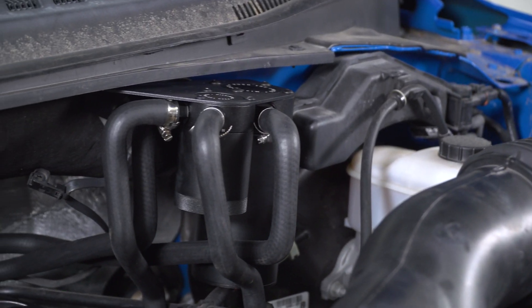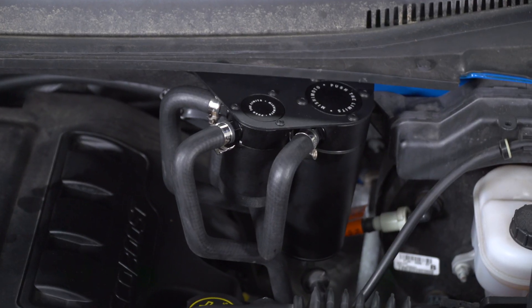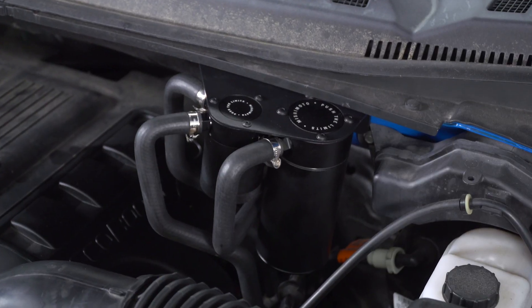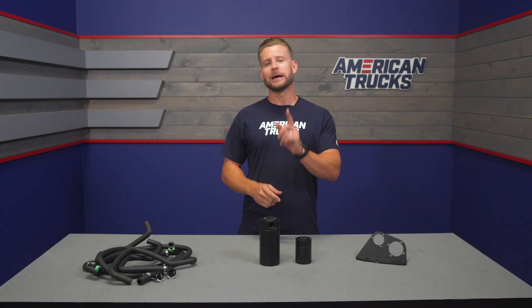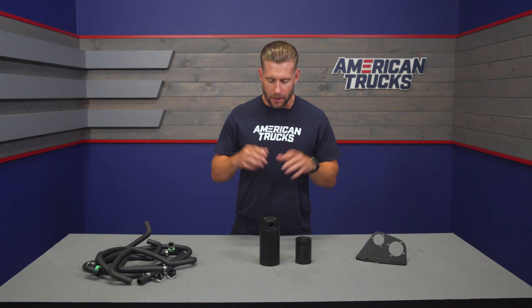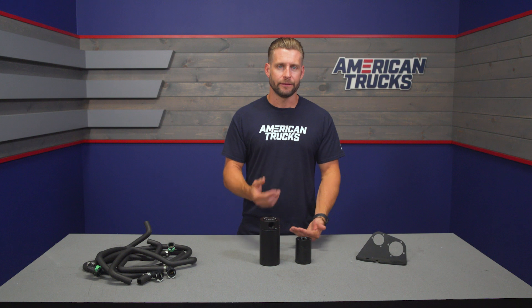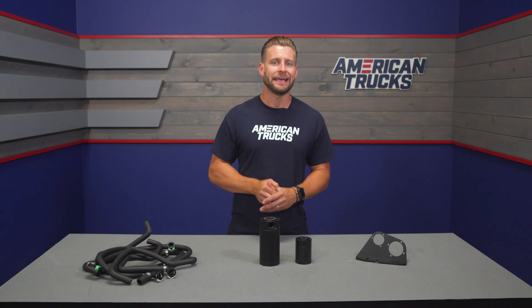These two cans have been built using very high-quality 6061 anodized black billet aluminum. They do include things like internal baffles and also a check valve to help prevent any pressurization of the cans itself. The internal aluminum filter is good for capturing particles roughly 40 microns in size before dropping into one of the two included cans.